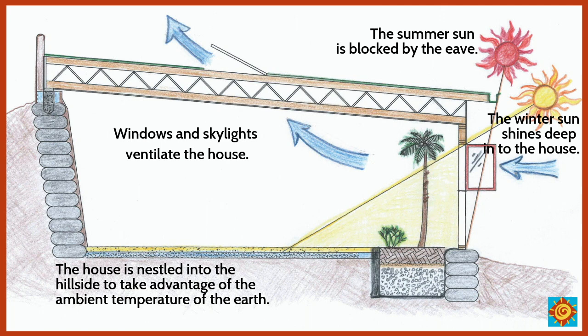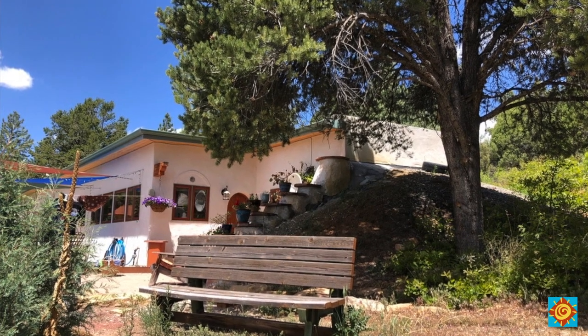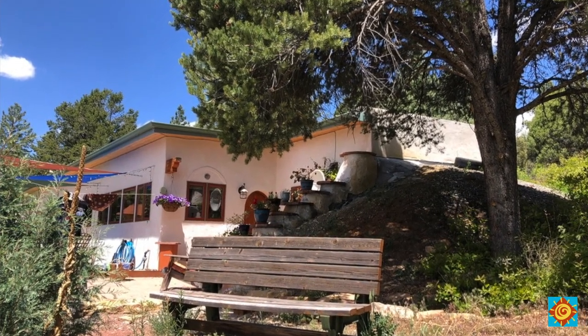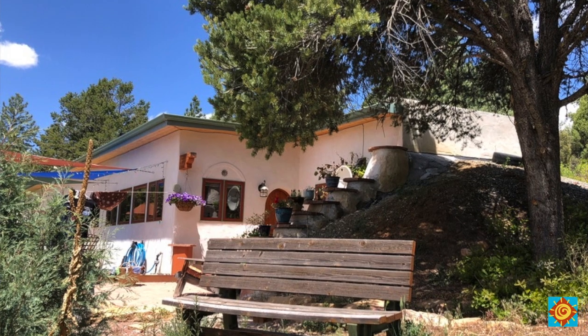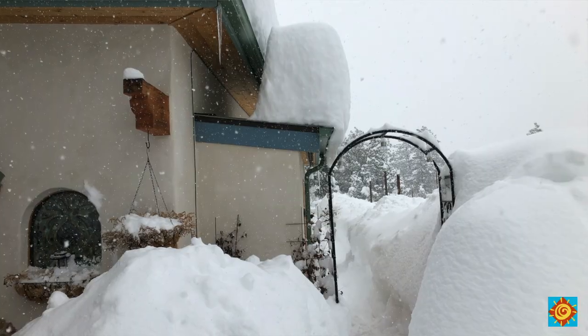If you plan to heat and cool your home for free, this must be your first design consideration, because the structure, layout, and materials you choose to build with is what creates the heating and cooling system. You can also utilize the ambient temperature of the earth by berming your home into the hillside, which will keep your home even more stable and ensure it will never freeze.